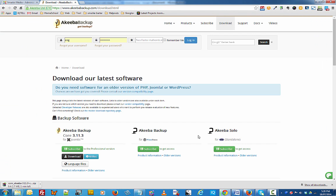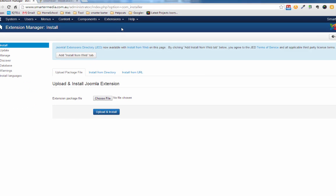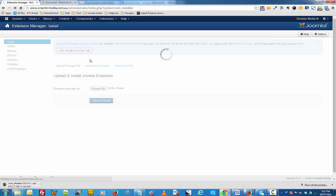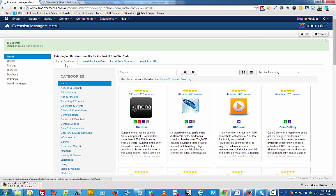The other way to install Akiba Backup is to go back to your Joomla website, log in and click on Extensions, then Extensions Manager. When you come to the Extensions Manager, if you don't have it installed, click on the Install from Web tab. Once your Install from Web tab is enabled, you can go ahead and search for Akiba Backup.